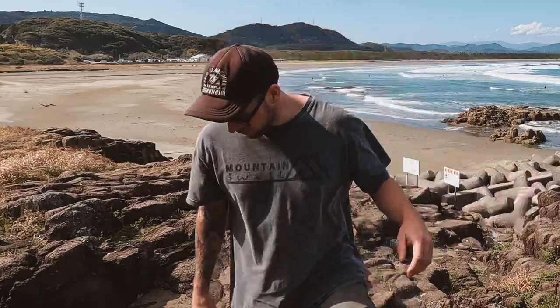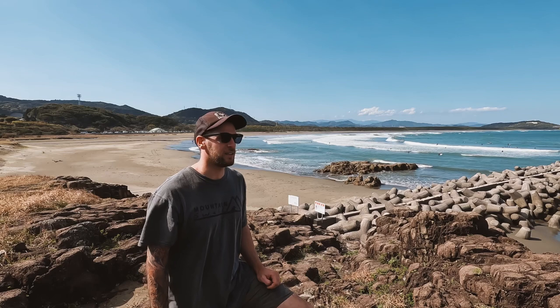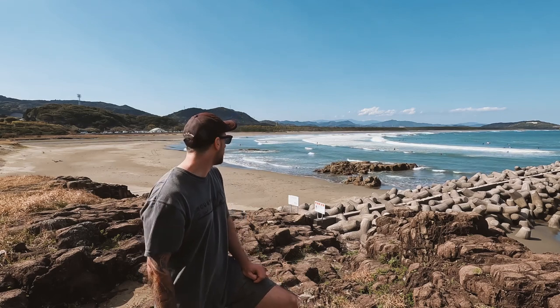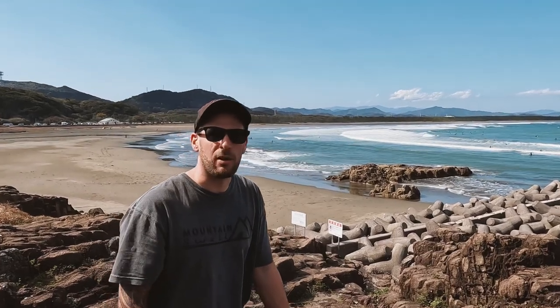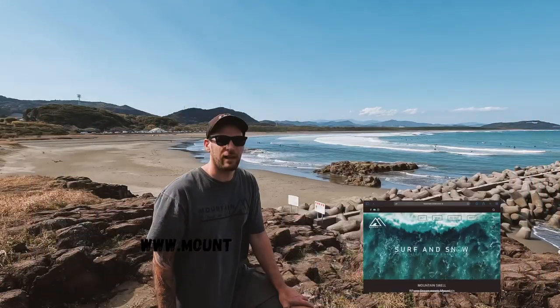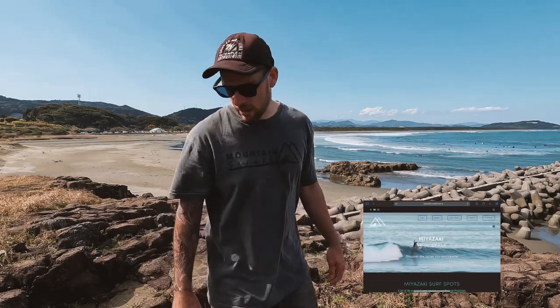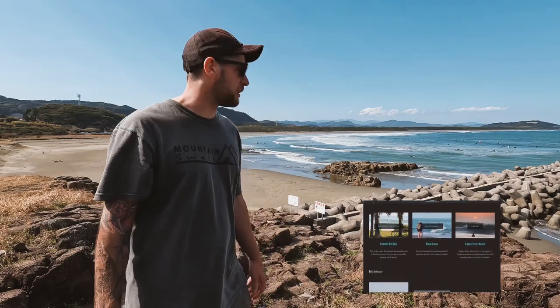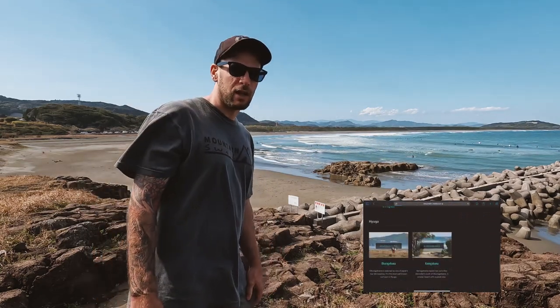So this is Okurugahama beach in northern Miyazaki in the Hyuga area. This is one of the main beach breaks in northern Miyazaki — great for beginners. There are a couple of waves today. If you guys want any more information, head over to the Mountain Smoke website — we've got a daily surf forecast and a link to the local live cam. I think I'm gonna head back, grab my wetsuit and my board, and head into the water. It's the first day back surfing after winter.